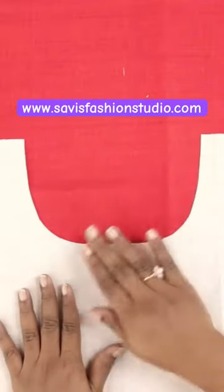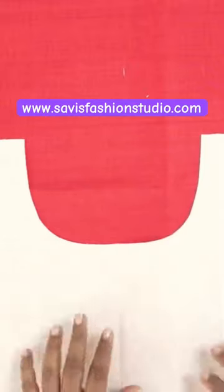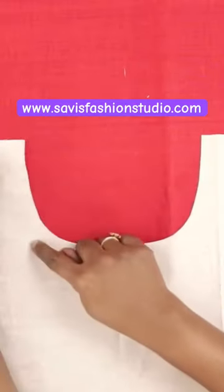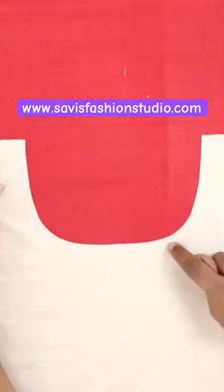Assume this is the neckline of your dress, and let me show you how to finish this neckline using a bias strip of fabric. We need a bias strip of fabric because a straight strip of fabric would not be flexible enough to go around this curved shape.